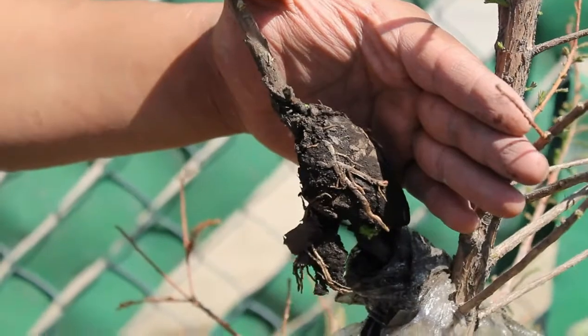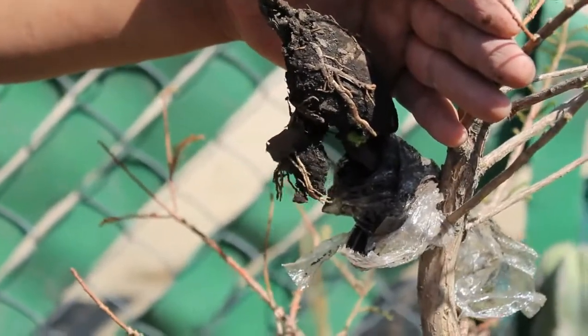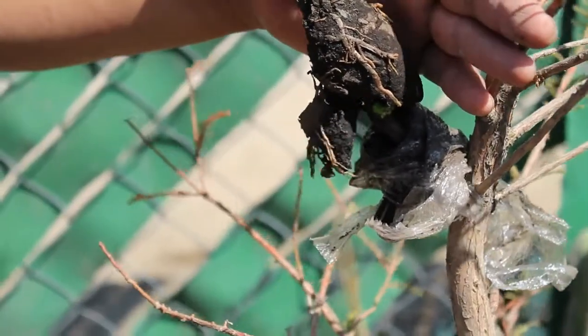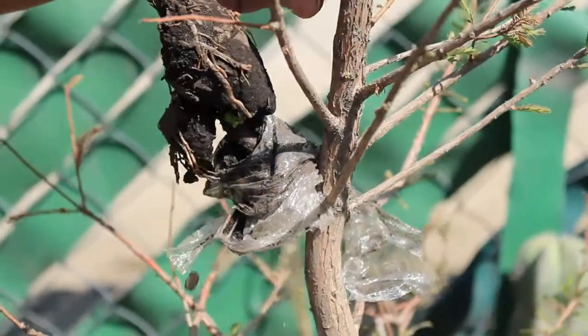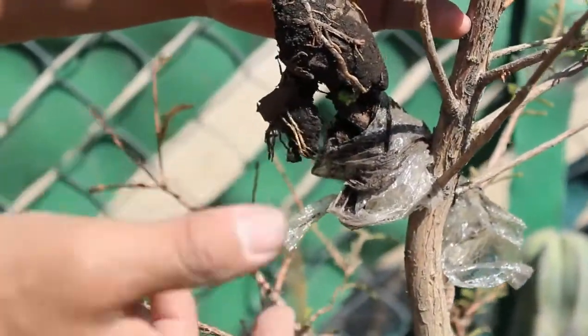Hey, what's up, friends? How are you? We are here in a video of The Aprendiz de Bonsai. I'm recording this for two reasons. The first is that this has to change quickly.